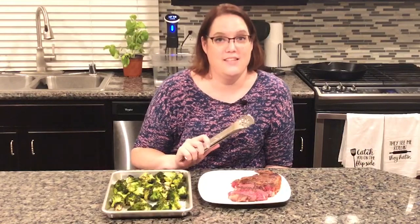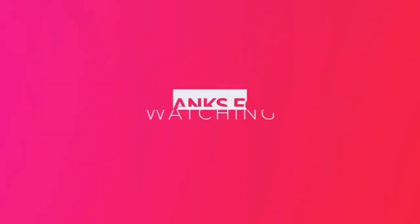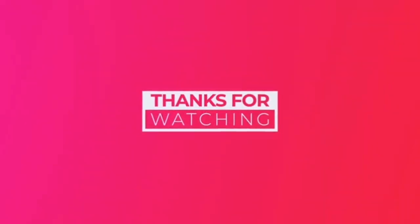And there you have it — a perfectly medium rare edge-to-edge steak that will rival any steakhouse out there. We like to serve ours up with a little roasted broccoli for an easy and delicious weeknight meal. Thank you so much for watching. Please subscribe and make sure to turn on notifications.